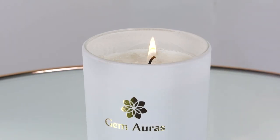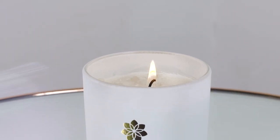For safety and best quality results, please always follow these instructions and apply common sense while using your Gemporia candle. Thanks for watching.